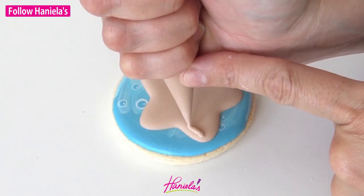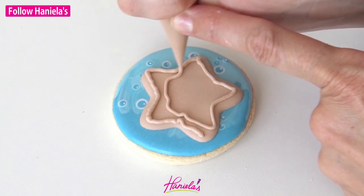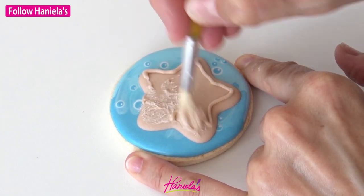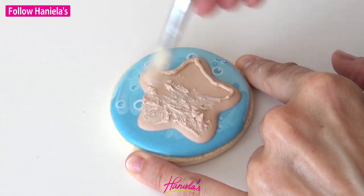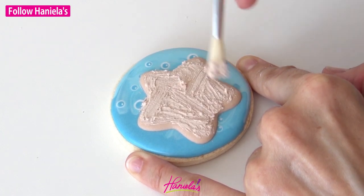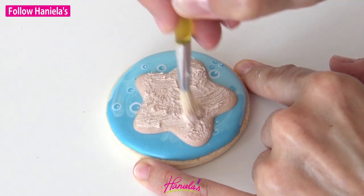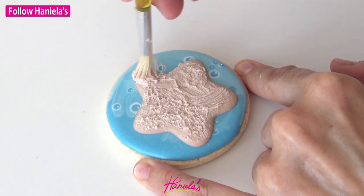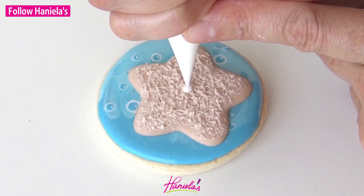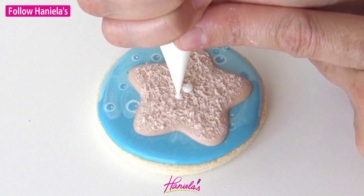To create the texture I'm using piping consistency royal icing. Ideally you can make it slightly lighter than your base, or you can use the same color, but I really like when it's lighter because it shows a little differently since the underneath icing is darker. Now I'm using a very coarse brush — one I don't use with food otherwise — and you want to dab it creating this nice texture.